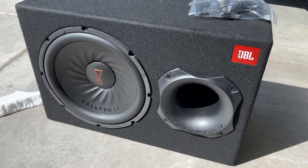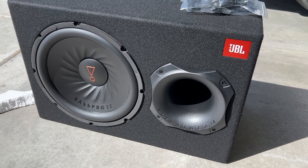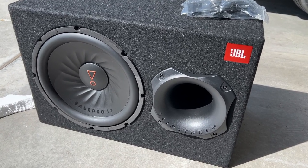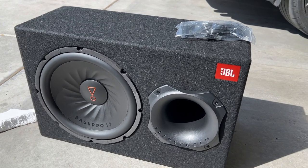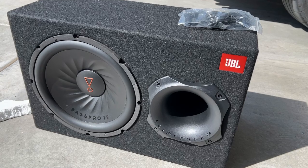Today we are looking at the JBL Bass Pro. For those of you not familiar with this type of subwoofer, it is a powered subwoofer, which means the amplifier is built into the subwoofer. You don't have to run a separate amplifier to be able to use a powered subwoofer.